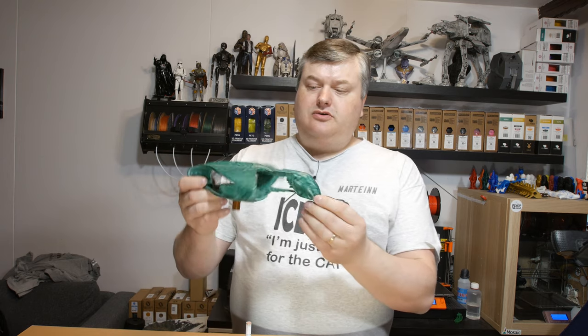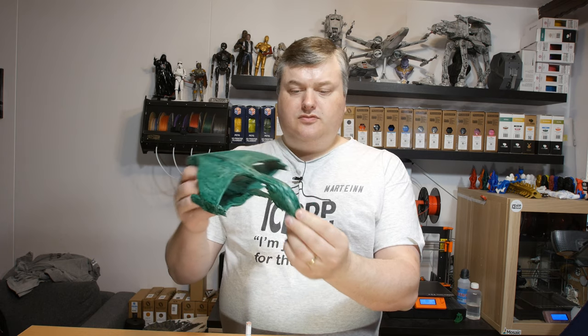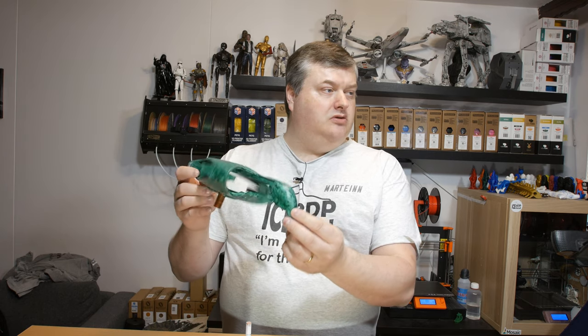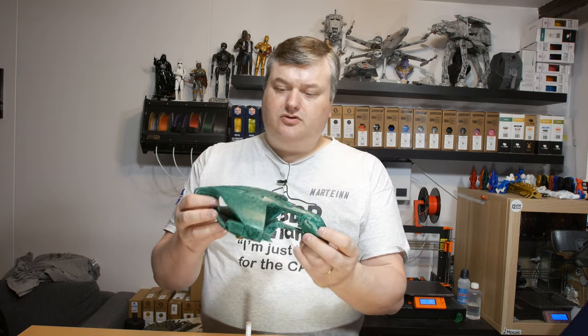Hi there, in this video I'm gonna show you my print and paint job of the Romulan Warbird from Star Trek. It's a quite nice model and I think I did a decent job on the finishing. So stick around and I'll show you in more detail.